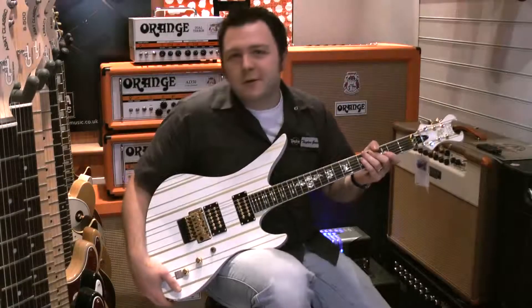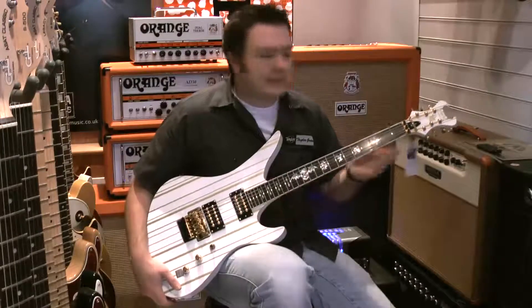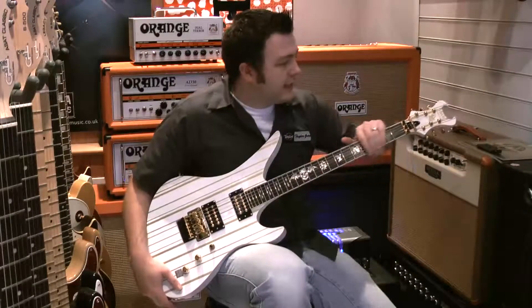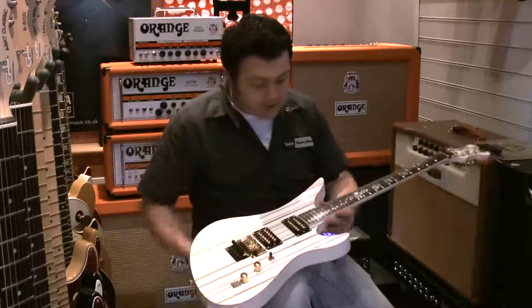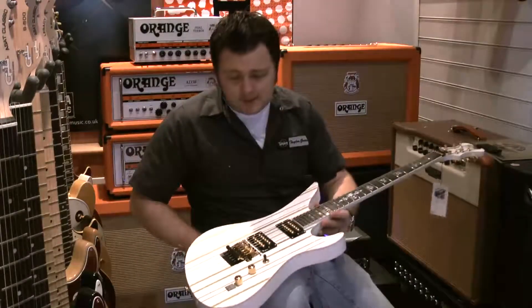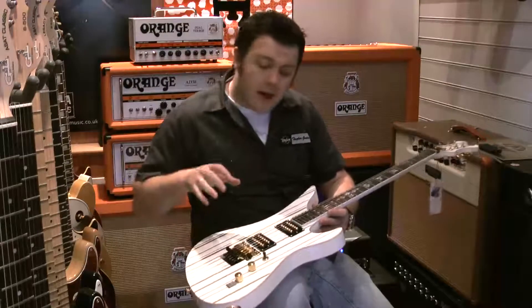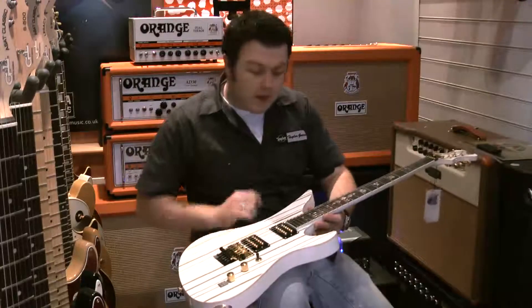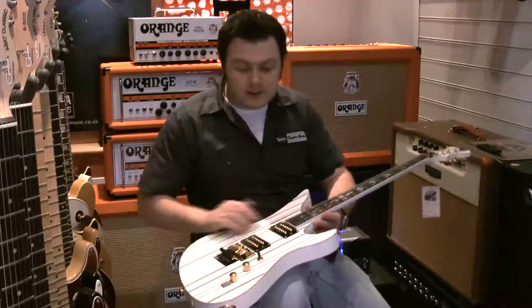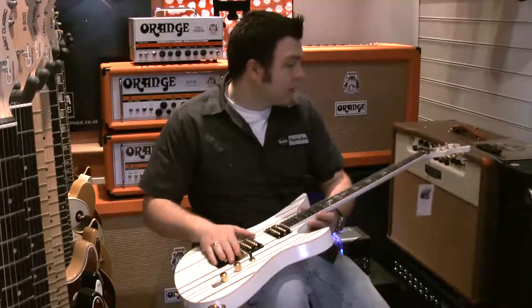Hi, it's Richard here from Richter Music in Sheffield. I just want to talk to you about the Schecter Sinister Gate custom in white. This guitar is pretty much identical to the standard Sinister Gate custom. It comes in white with gold appointments right up and down the guitar, and to go with the gold finish, the hardware is also gold.